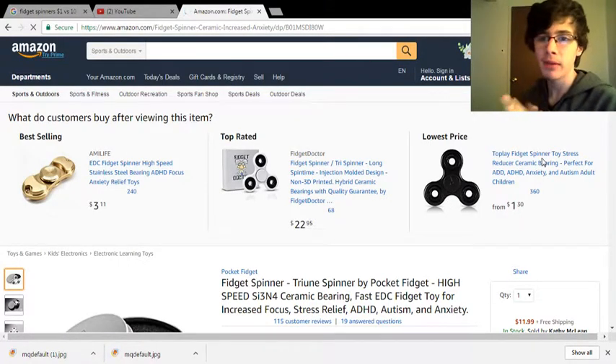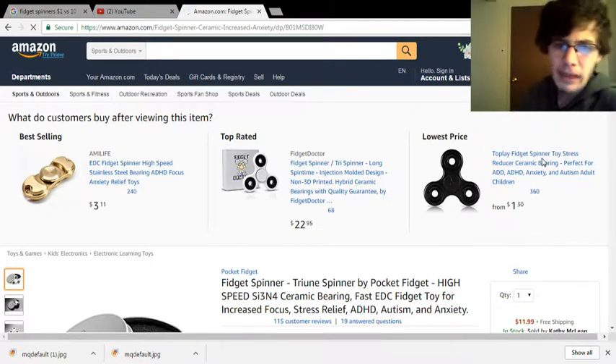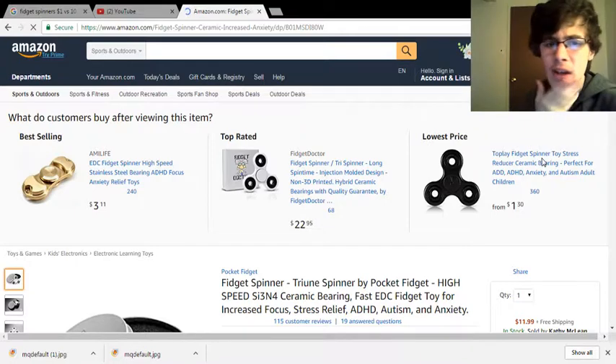What's up guys? I'm back with another video. Happy Monday everybody, hope everybody had a great Monday. My Monday wasn't so bad. Anyway, I have a new video out and what I'm talking about today is fidget spinners.